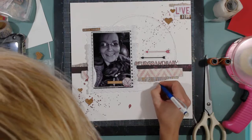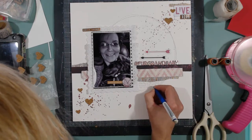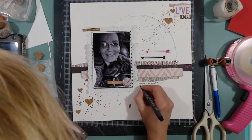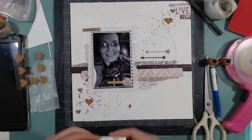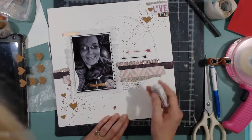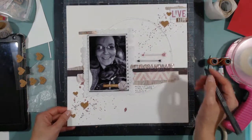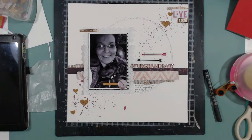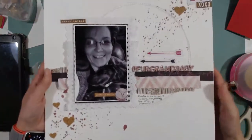I decide my journaling is going to go in this little itty-bitty space and I do it in pencil first: 'Myla is so sweet and cuddly — dog sitting her is a pleasure.' Just simple and sweet. I go over it with my journaling markers and then erase the pencil very carefully. I need the date, so I just write 2018 right underneath the XOXO. I'm going to tidy up just a tad, and here are some live close-ups.